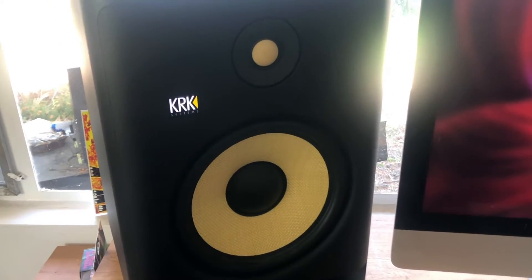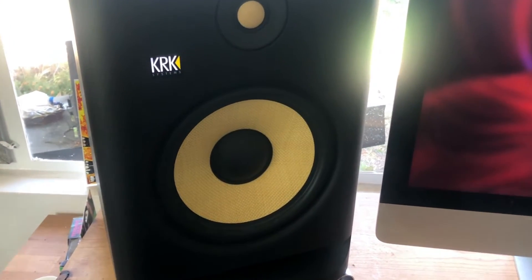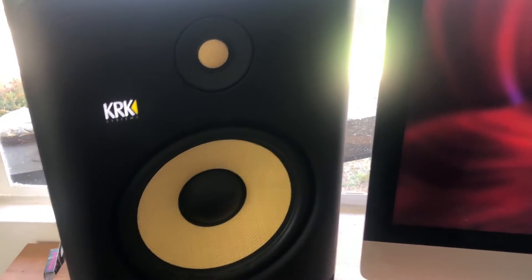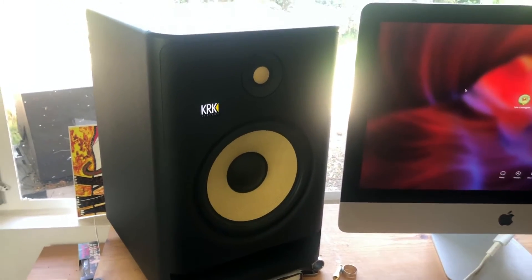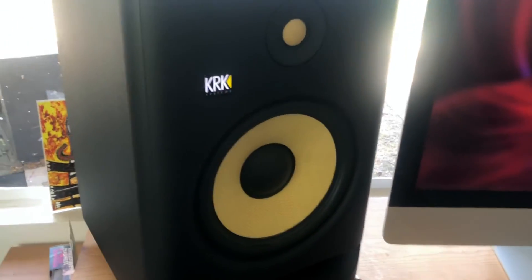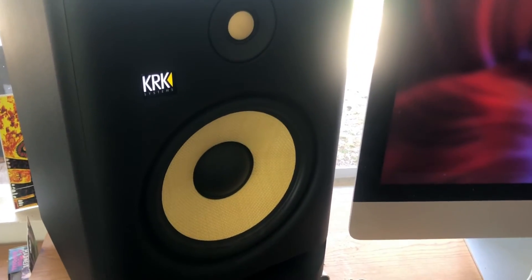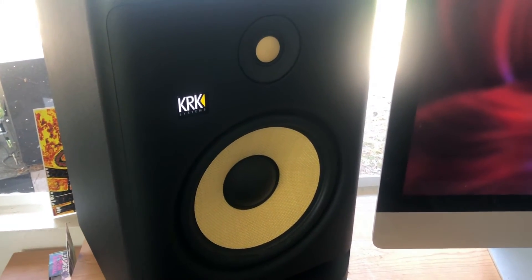This new room tuning feature and the ability to tune to your room at a more nuanced level really helps you get more accurate mixes and make sure you're not getting any bias from the room you're in. This is especially true for producers who make music at home and maybe don't have treated rooms. A lot of people are renting and can't hang things on the walls or make big changes, so having this tool is incredibly useful and can really help make your mixes sound more professional.